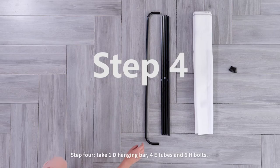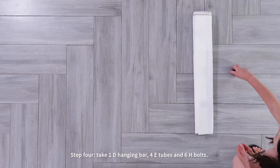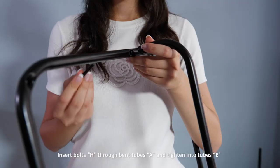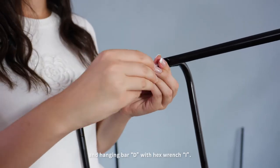Step four: take one D hanging bar, four E tubes, and six H bolts. Insert bolts H through band tubes A and tie it into tubes E and hanging bar D with hex key I.